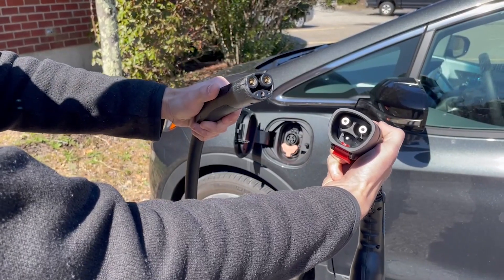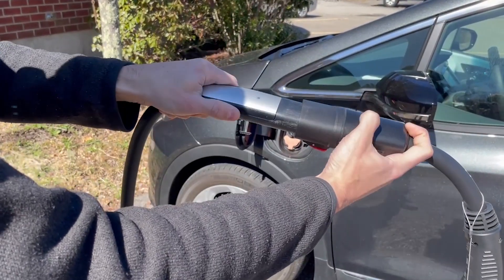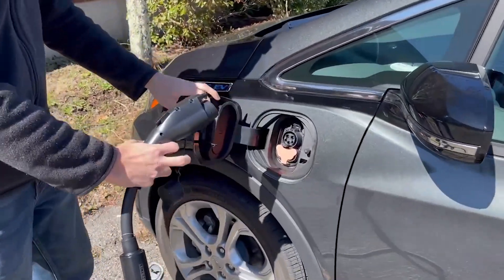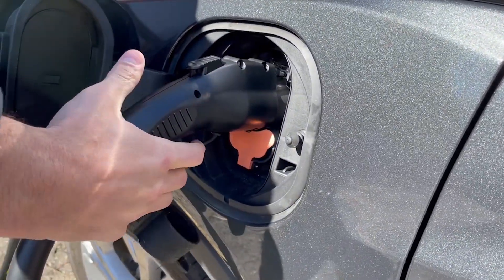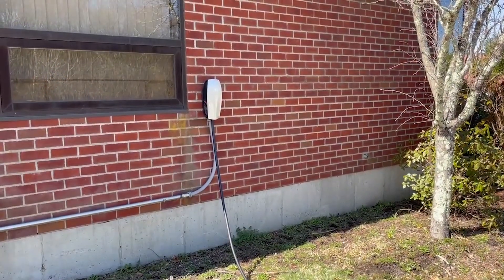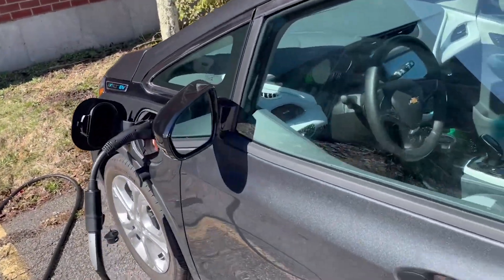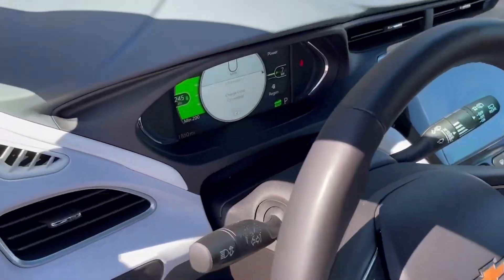For the first step, take the Tesla handle and plug it into the Tesla side of the adapter. Then take the other side — we've got our charge port open — and plug it into the car. We should now be charging. You can see the Tesla destination charger plugged in and connected to the Chevy Bolt.